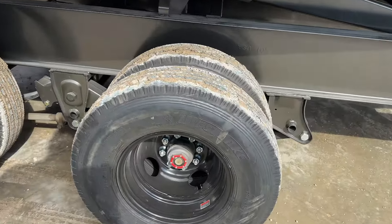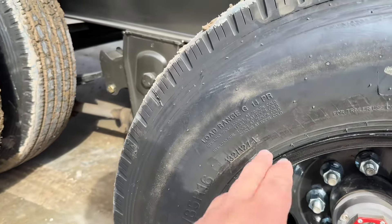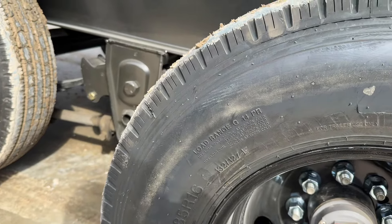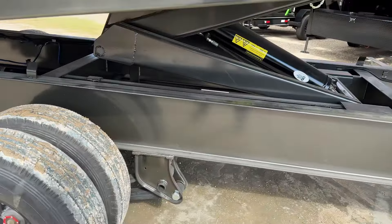These come with 14-ply tires — 235/85/16 G 14-ply, low range G. And we've got the spare tire as well on this one.